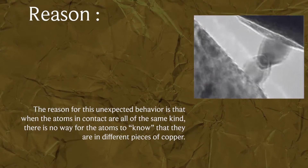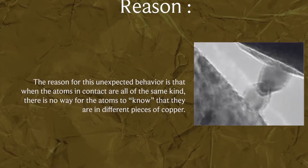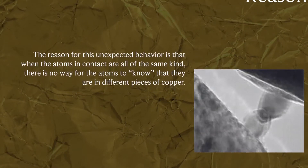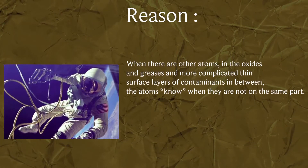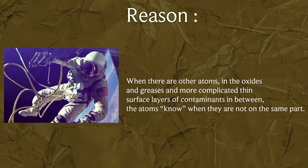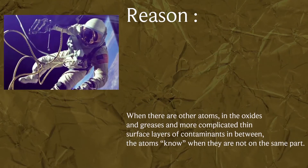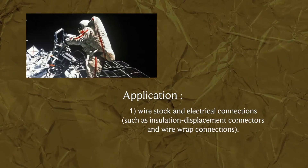The reason for this unexpected behavior is that when the atoms in contact are all of the same kind, there is no way for the atoms to know that they are in different pieces of copper. When there are other atoms — in the oxides, greases, and more complicated thin surface layers of contaminants in between — the atoms know when they are not on the same part.